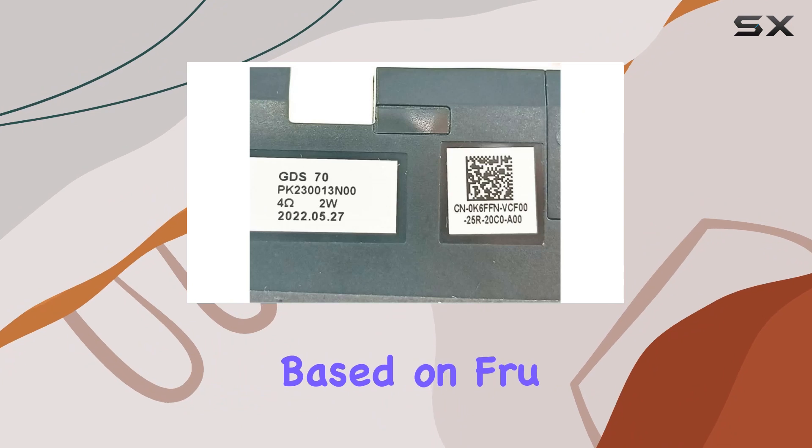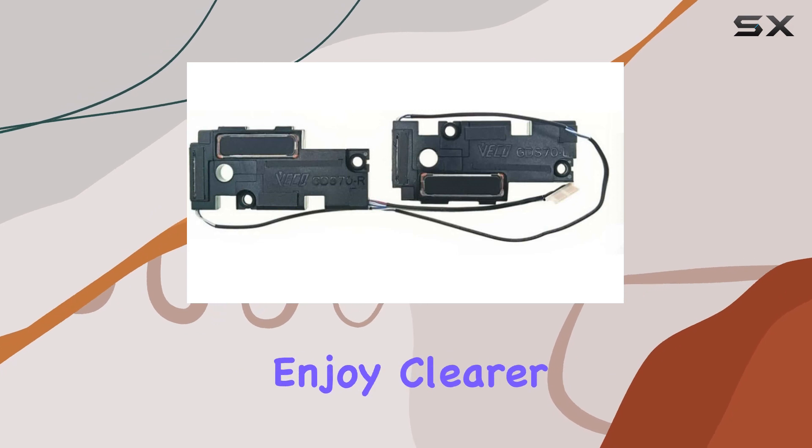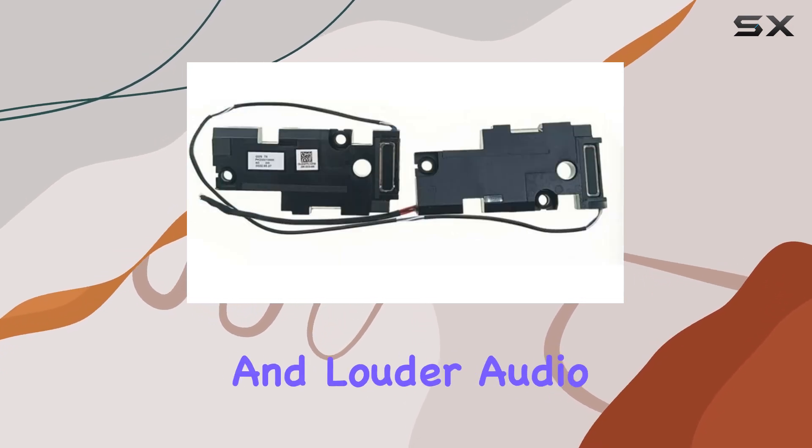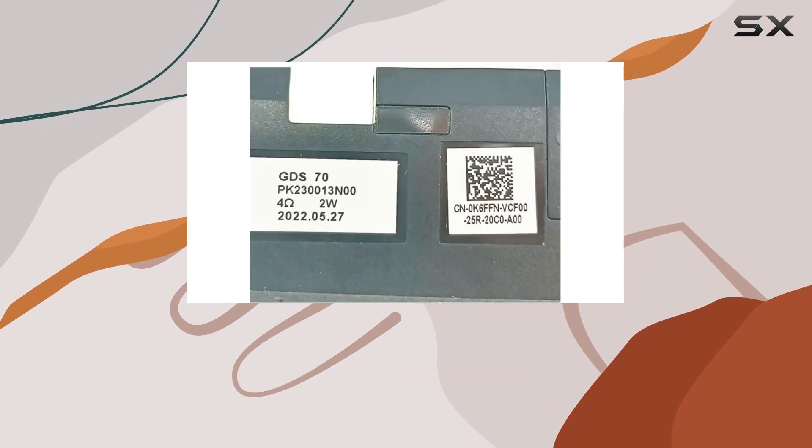Make your purchase based on the FRU DP number or SBS number. The high sound quality delivered by the GDS70 is a game changer. Enjoy clearer and louder audio without any delay, making your video watching and gaming sessions more immersive and enjoyable.